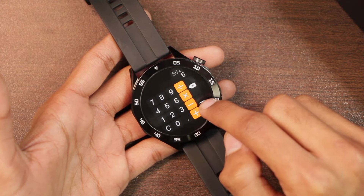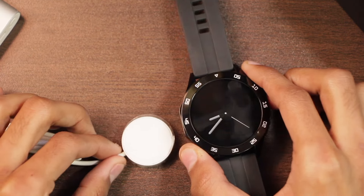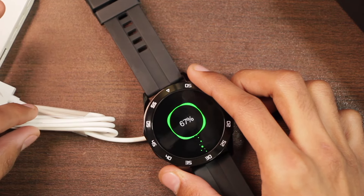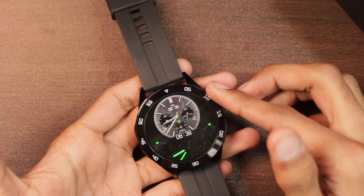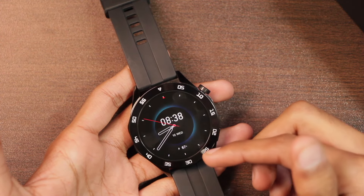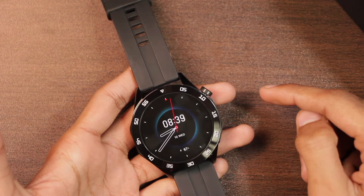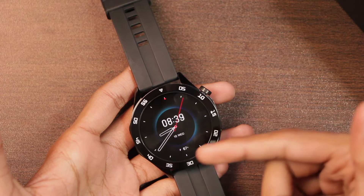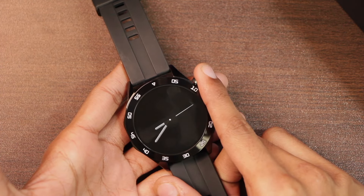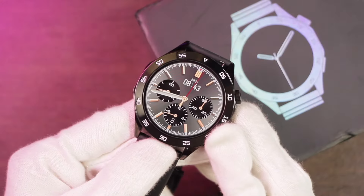The smartwatch is advertised with a 400 mAh battery, charged via the included wireless charger. The battery life has impressed me — I've been working on this video for about 40 minutes. It started at 70% and after 35 to 40 minutes of continuous interaction it's down to only 67%, losing just 3% — roughly 1% every 10 to 12 minutes. The battery timing is surely great.